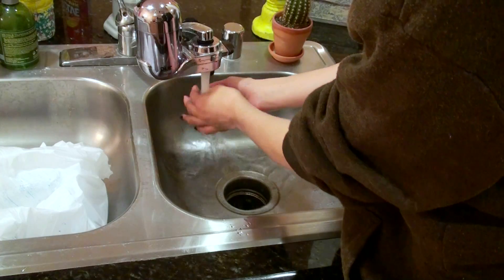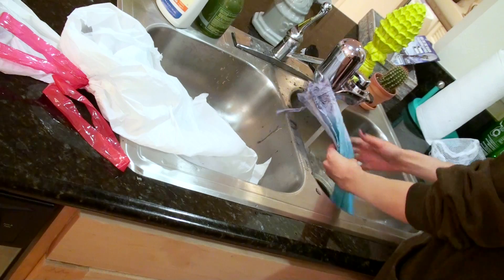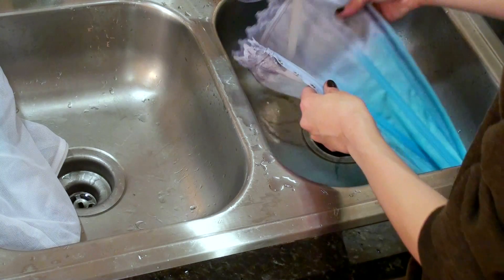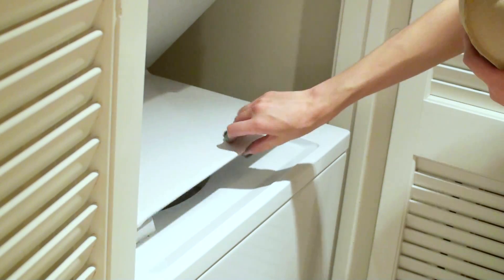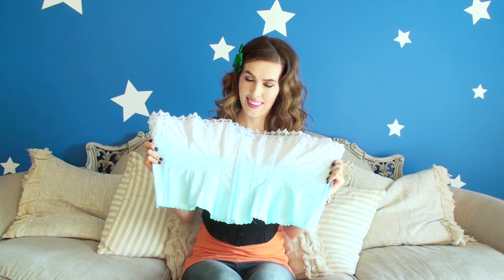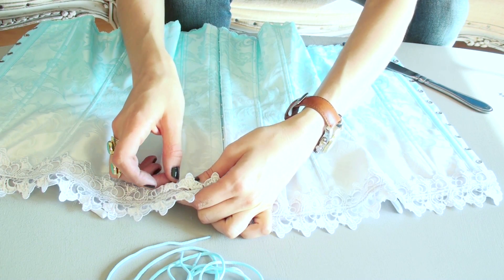They're ready to rinse! Use warm water and rinse off the laces and the panels until the water runs clear. Then put them into delicate bags, add a little soap and wash them, and then lay them out to dry. Put the two panels back together and now you're ready for studs.